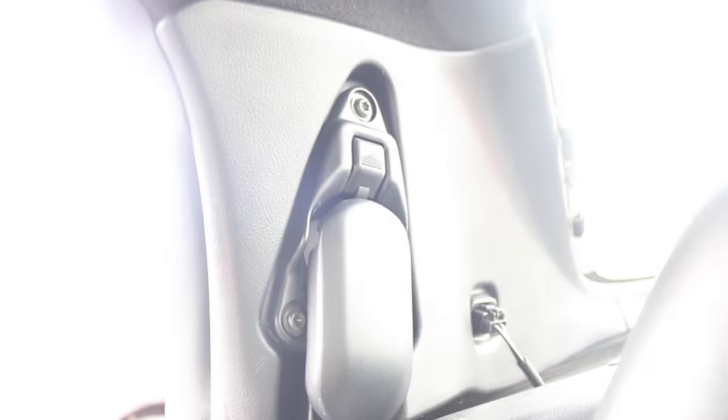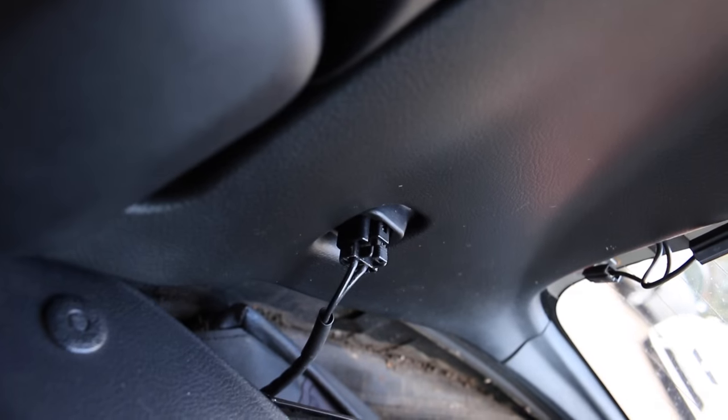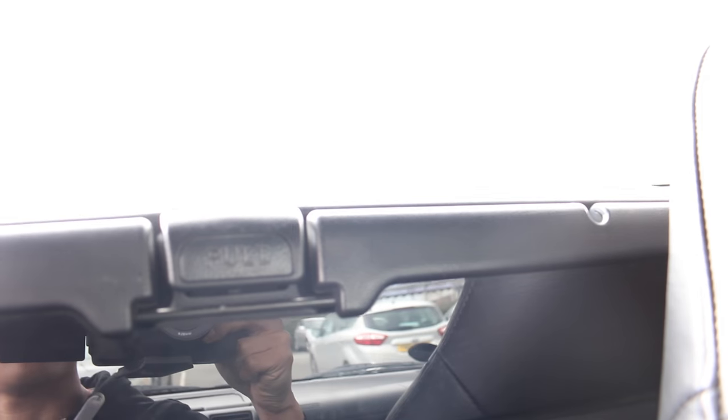To take off the hardtop, you have four latches — the first one there, one on the driver's side, and one on each corner of the hardtop. Also, don't forget to remove the rear demister plug. Once you remove those, you can just lift the hardtop out, then pull on here and your soft top will come up.